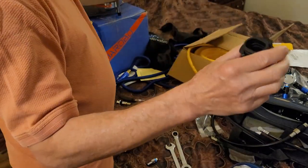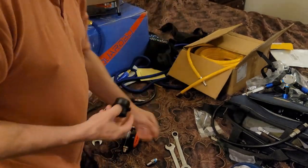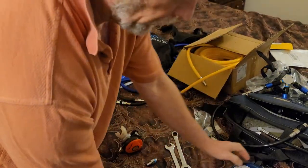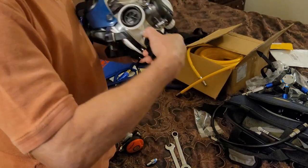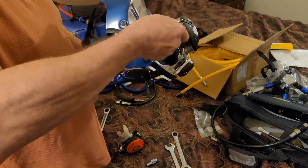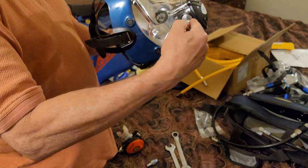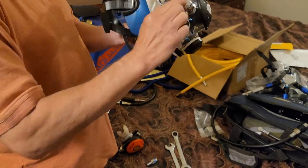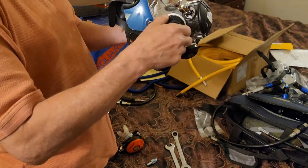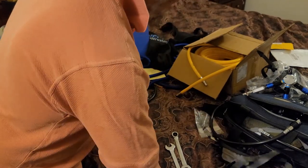I had to buy an adapter through Ocean Reef that will adapt to your regulator and then screw into this communications port — in this case, it's this port here. It is wide enough that my flex adapter is not going to be in the way. It's sitting out far enough because it's got a separate screw system.